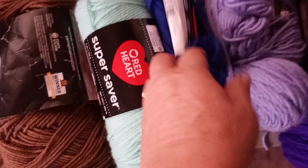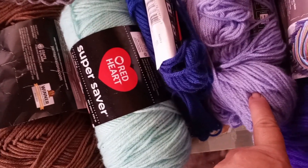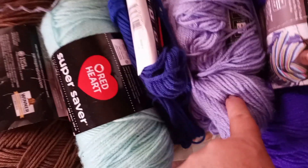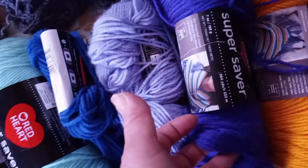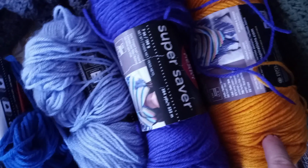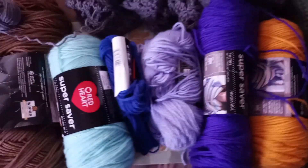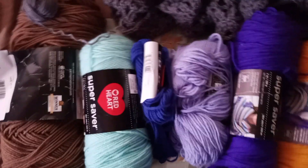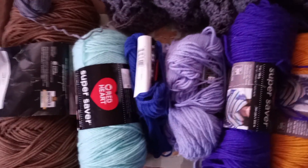31-40 will be royal blue. 51-60 will be a lavender color. 61-70 will be the purple. 71-80 is saffron. 81-90 will be pink — I have that. 91-100 will be a red.